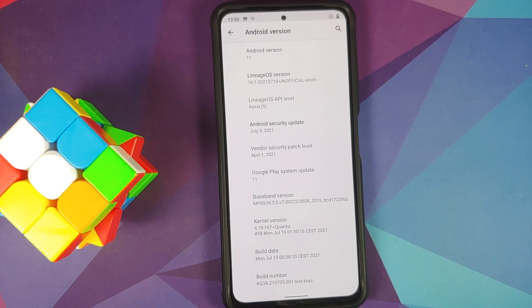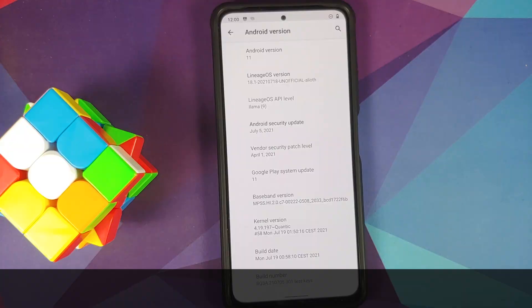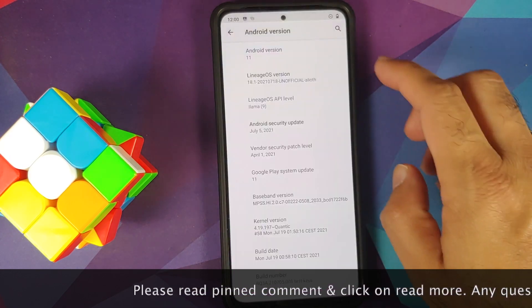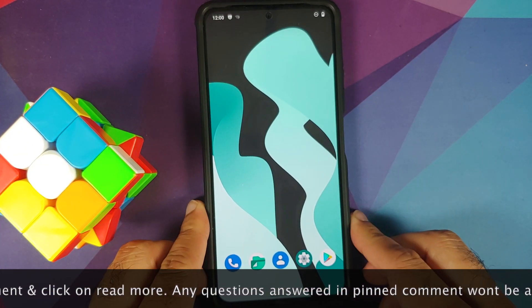How to install Lineage OS 18.1 based on Android 11 on the Redmi K40, the Poco F3, or the Xiaomi Mi 11X. Hey peeps, what's up? Munchy here, back with another video. In this video, I'm going to show you how you can install Lineage OS 18.1 based on Android 11 on the Poco F3, the Xiaomi Mi 11X, or the Redmi K40.